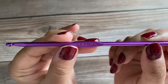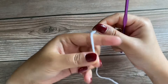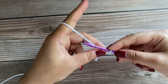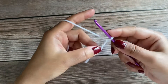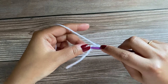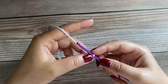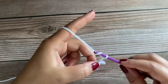I'll be using a size 5 or 3.75 mm crochet hook and a medium weight yarn. Let's start by making a slip knot and chain 3 — 1, 2, and 3. We'll insert our hook into the first chain we just made, grab the yarn, and pull through both loops.